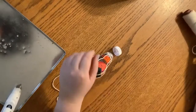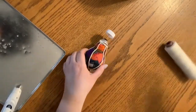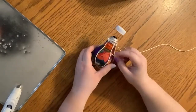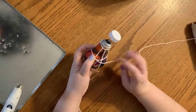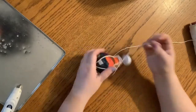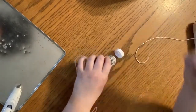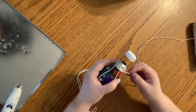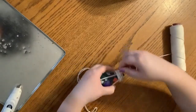One thing you can do with the string is actually kind of put it through like that as well — it looks nice. There's enough going on with the patterns I have on there, I don't need it. But I'm going to take some and just kind of cover the end here.